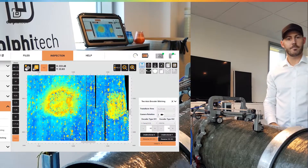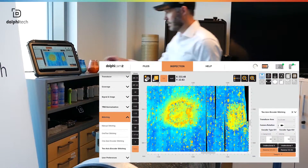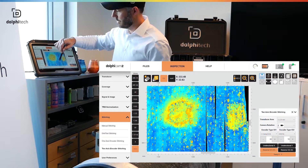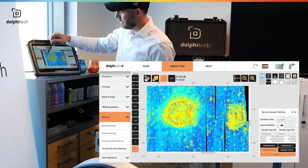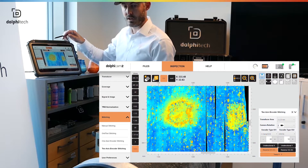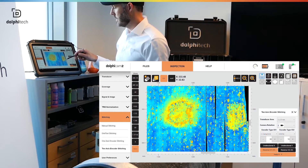Here we go, quick and easy demo. So let's see what we have here. You can see the blue back wall with some noise here, which is due to the attenuation in the material. And the erosion here shows a transition from blue to green and yellow and orange, which is the erosion. And you've got a sharp transition from the blue to the impacted area.